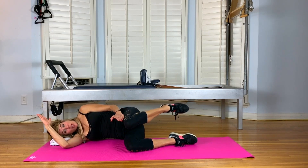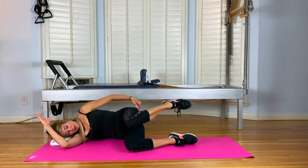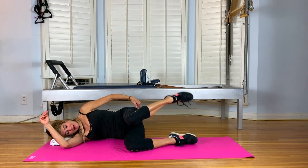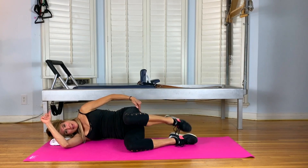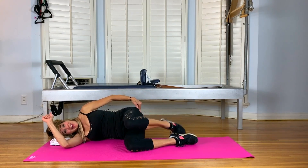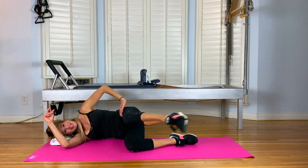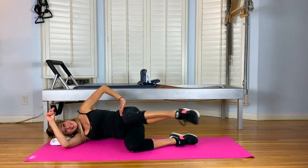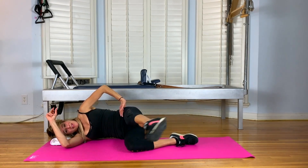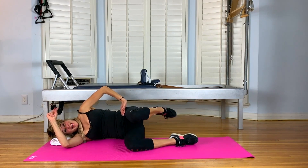Now keep your knees equidistant, hip distance apart. Squeeze your bottom so the knee doesn't move as you drop the top foot down. Ten, nine, eight, and six. Can-can — straighten and bend. I can-can get through this. Eight, we got this, seven, and six. Si se puede. Good. Four more. And three. Keep breathing deeply. And the last one.